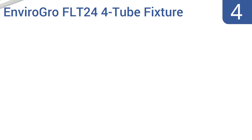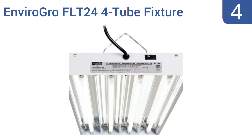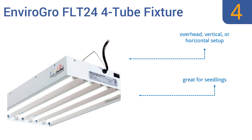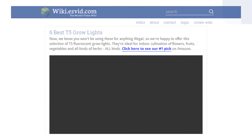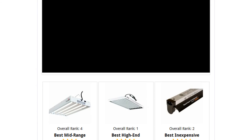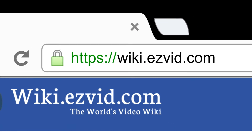Coming in at number 4 on our list, the EnviroGrow FLT24 4-tube fixture comes with T5 bulbs included and is rated to produce an output of up to 8,000 lumens. Your plants will be thoroughly convinced they're simply soaking up natural sunlight. It offers an overhead vertical or horizontal setup and is great for seedlings. However, the included bulbs are poor quality. To see all this stuff, go to wiki.easyvid.com and search for T5 grow lights or click beneath this video.